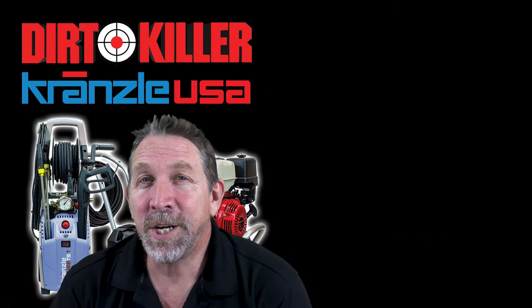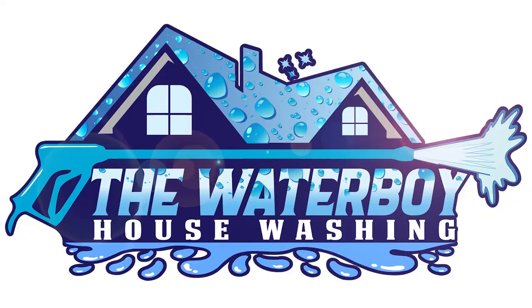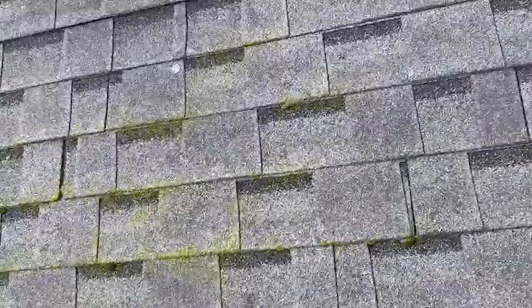Hey, it's Mike with DirtKiller.com and today we are going to check out Maximus Foam and Eve's Apple in action. These clips are sent to us by TJ from The Waterboy Housewashing in Vermont.